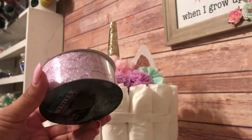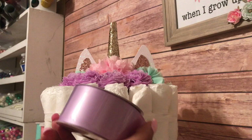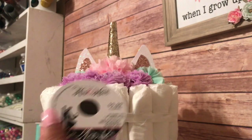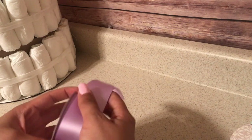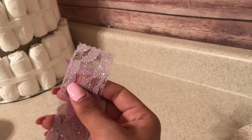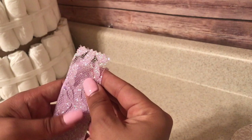This ribbon is from the boutique collection from Hobby Lobby, from the His and Hers collection in the wedding department. For the following step, I just grabbed the satin ribbon, placed the lace ribbon on top, and glued them together.